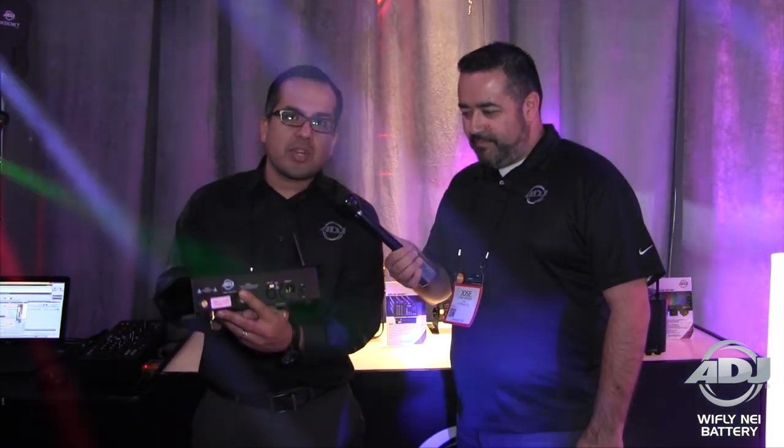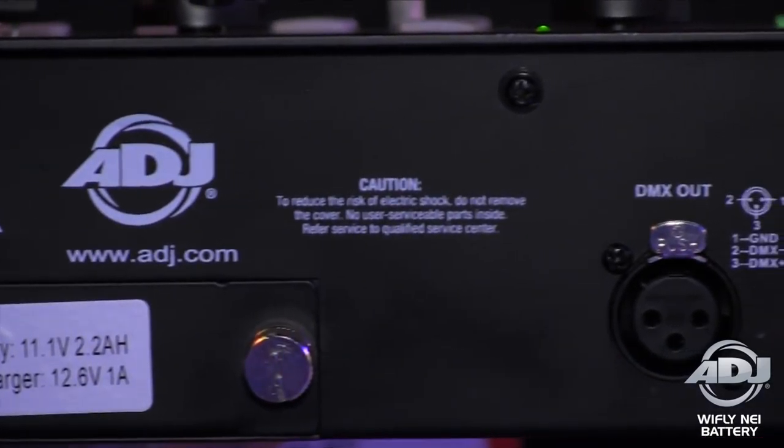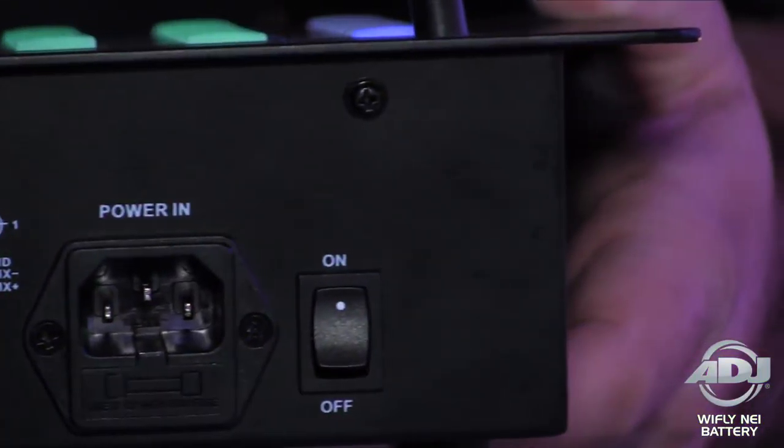As you can see here, you have your rechargeable lithium battery on the back. This will last you about eight to ten hours depending on use — perfect for any mobile event. I'll just switch it on here.